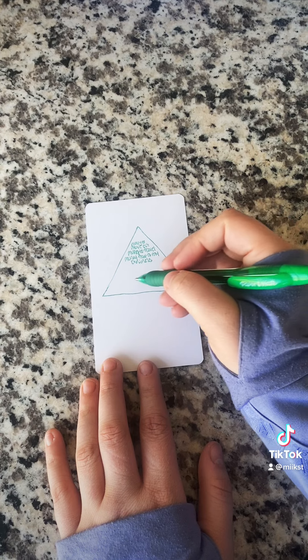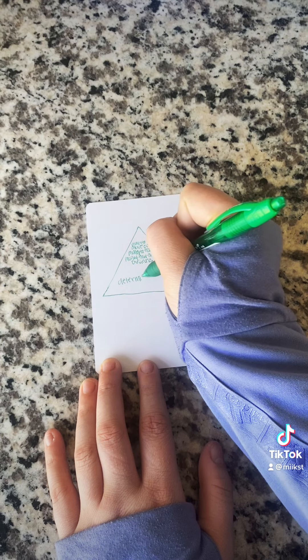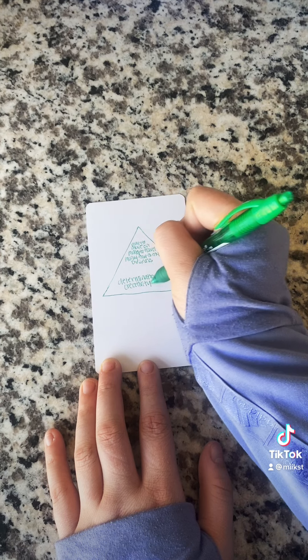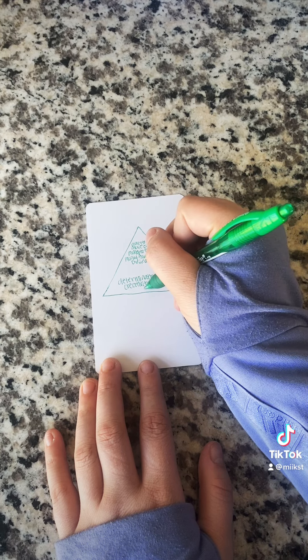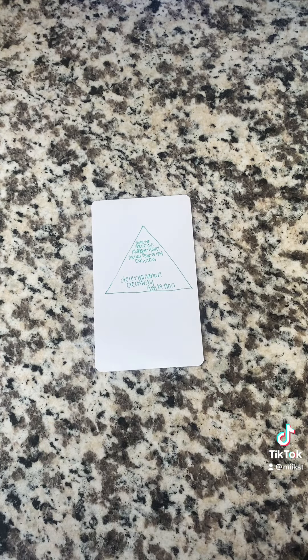At the bottom, we're going to write characteristics of how you would get this money. So I wrote down determination, creativity, happy work — because when I receive this money, I want it to be something I enjoy — and then I wrote down ambition. You can write down whatever feels right for you.